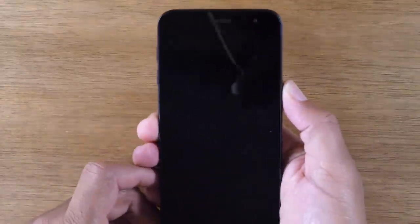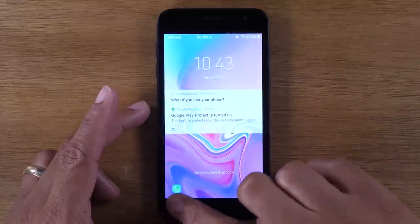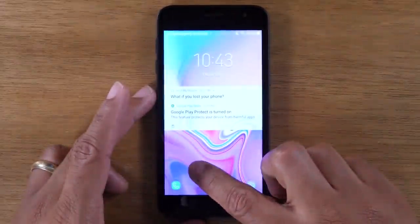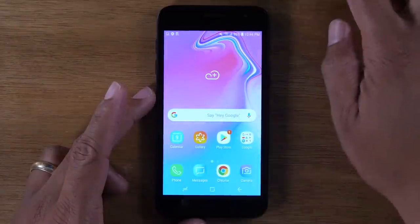Hit that power standby button to wake up the phone, and to actually unlock the phone, you're going to just swipe up the screen. Take your finger, put it on the screen and just drag it straight up. And that's how you unlock — finger on screen, drag up.